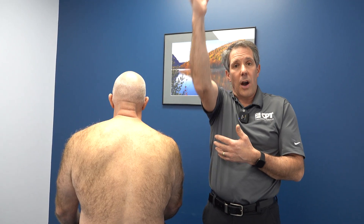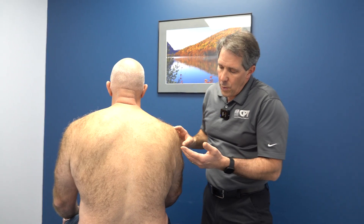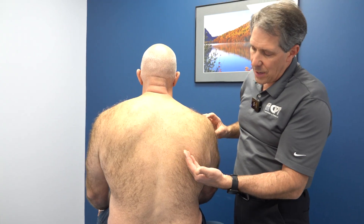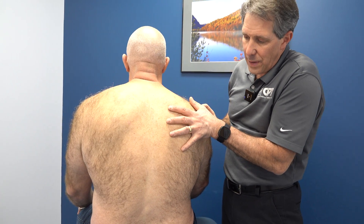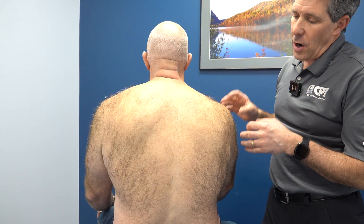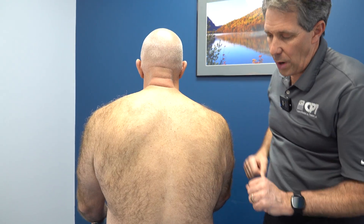And soon after that, he noticed that he had a hard time lifting his arm up and had dysfunction around this region here. The nerve that makes the serratus anterior contract — which is the muscle that helps to hold everything in place — is the long thoracic nerve. Our suspicion is that he over-tractioned that nerve and it caused some problems there.